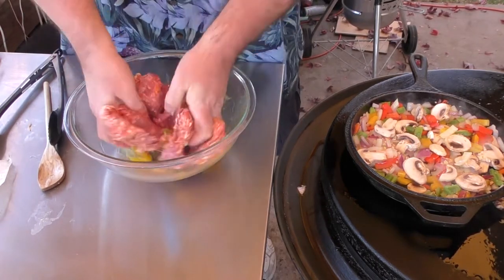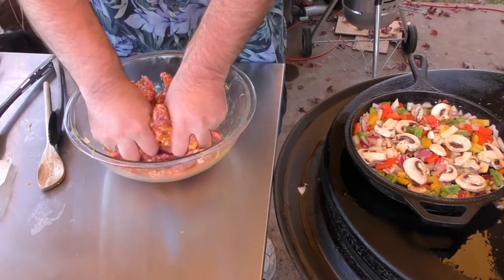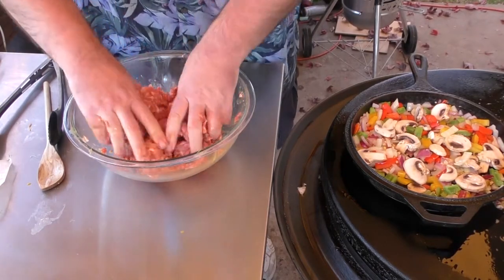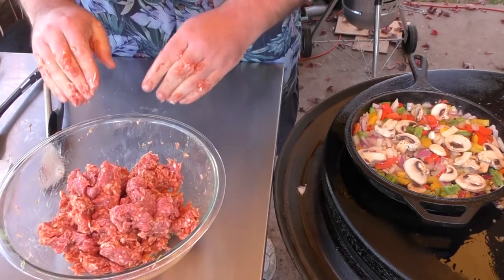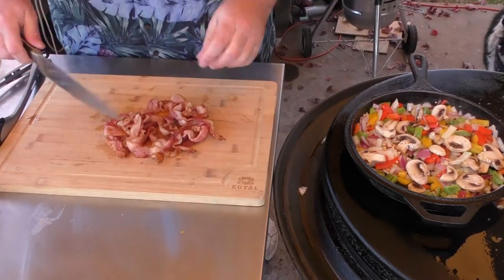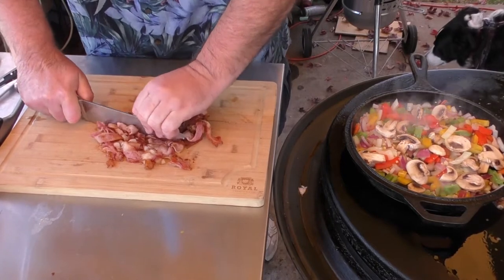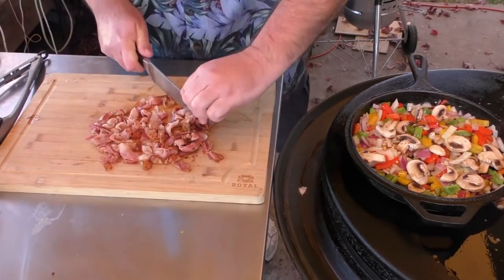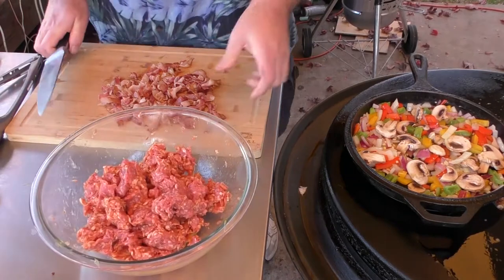Now we just smash it up — don't be afraid to get your hands in there, just work this together. Good hand workout! That's a good mix. Going to wash my hands real quick. Now I'm just going to start cutting up the bacon — there's a little bit of crunch to it, but the moisture from everything is just going to soften it up anyway. At this point we just throw it into the mix.